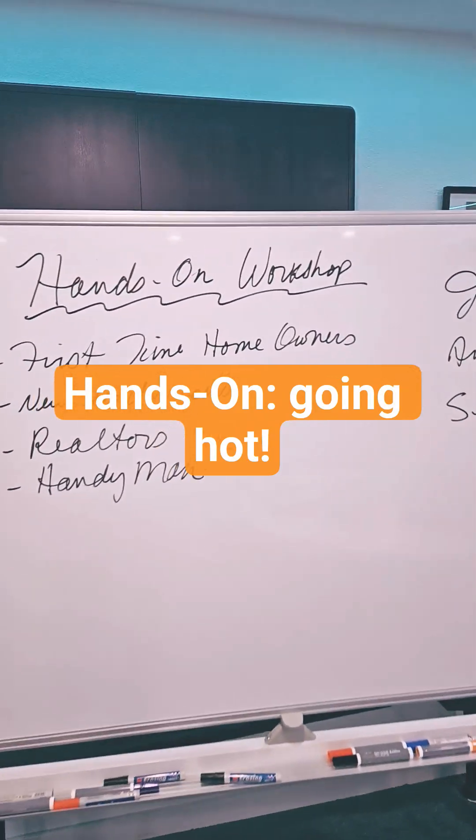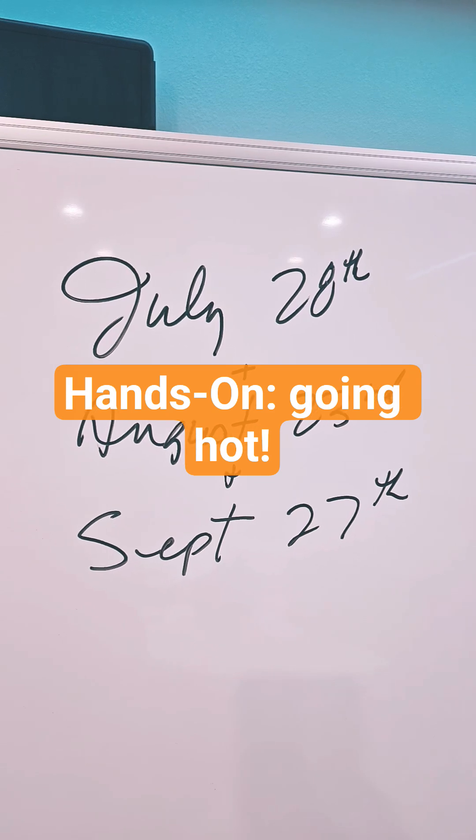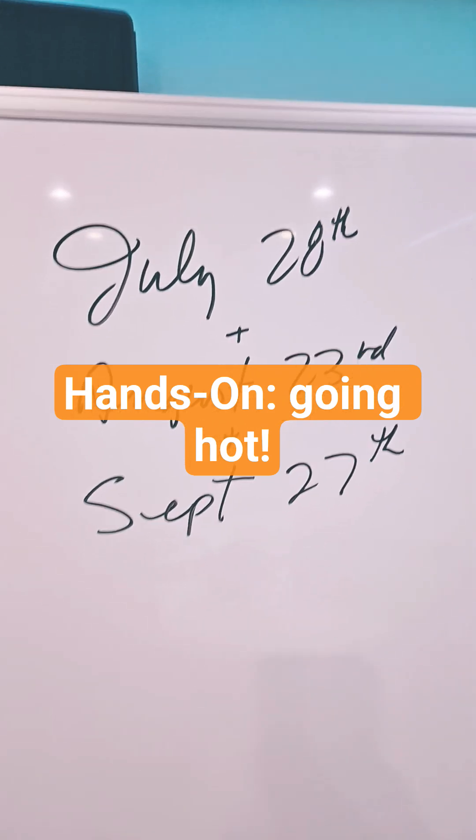We've got a hands-on workshop coming up. Here's our dates: July 28th, August 23rd, September 27th.